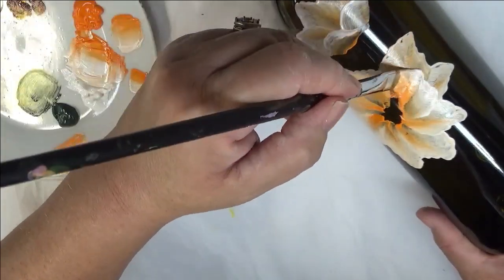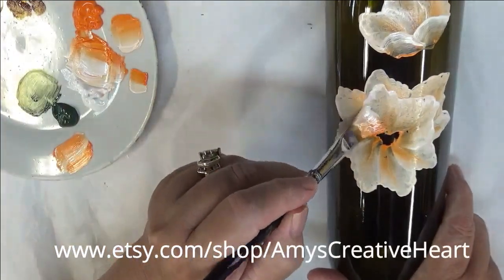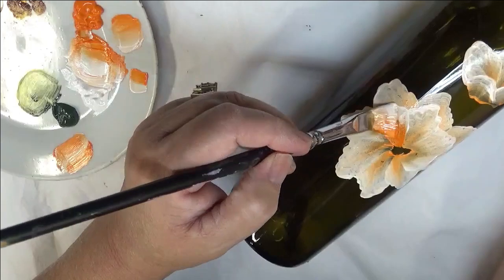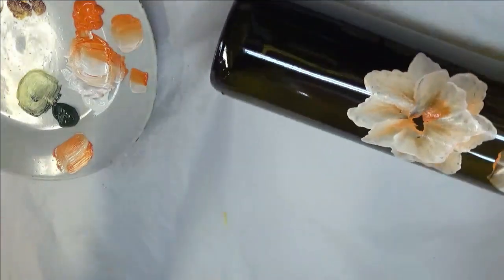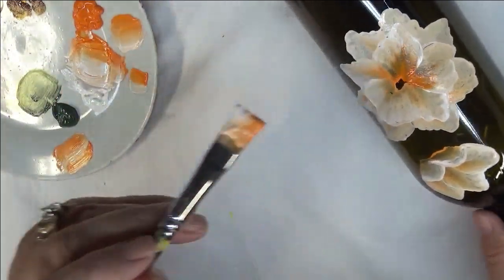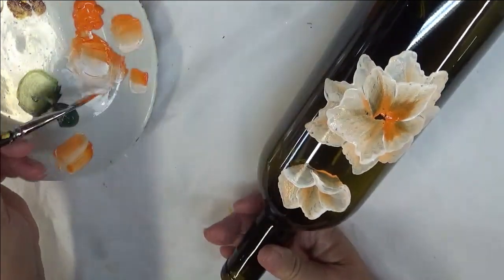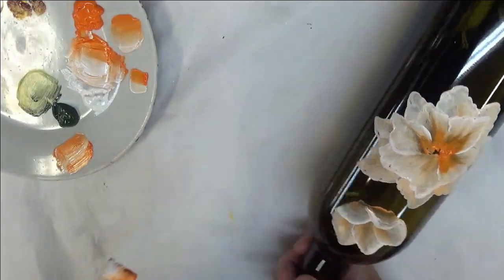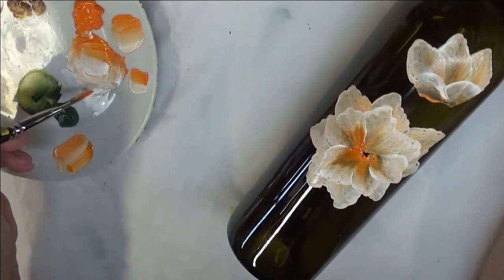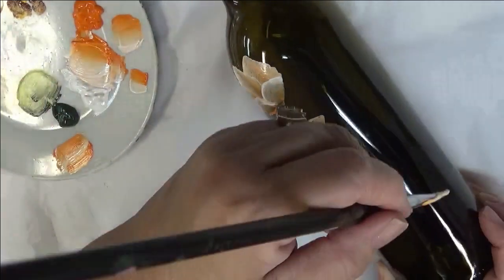If you want to give it some drying time before you go over with the next layer, or maybe do another layer over what you've already painted, you can give it some dry time. If you have a hair dryer or a heat gun, those can work well too when you're trying to do some quick drying. They may not completely dry, but it does help.